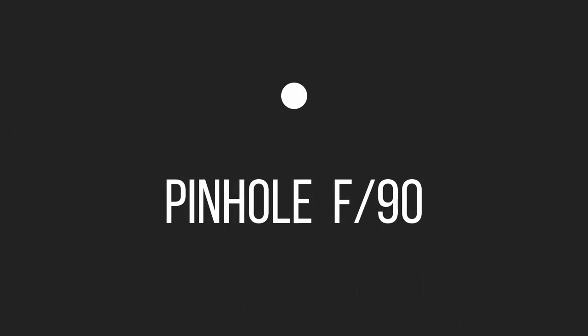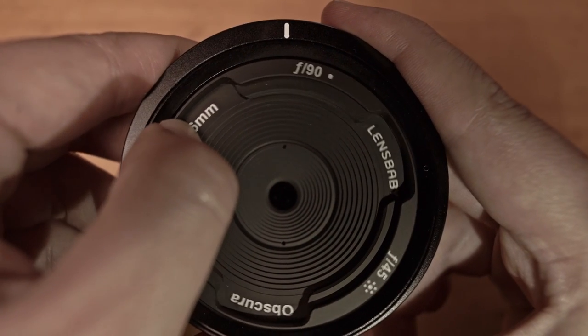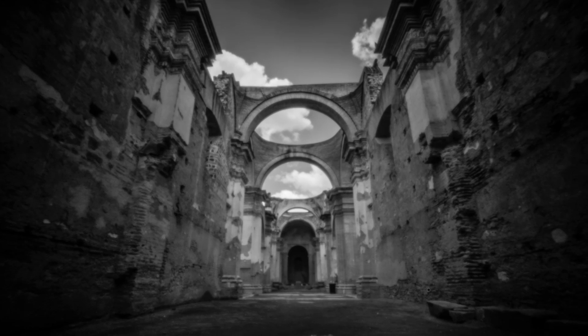The first one is the pinhole, and it has an aperture of f90. This setting is a small pinhole, and you may notice that everything is in focus, and it adds a vignette in the corners of the picture.